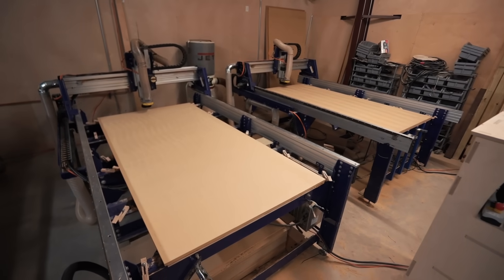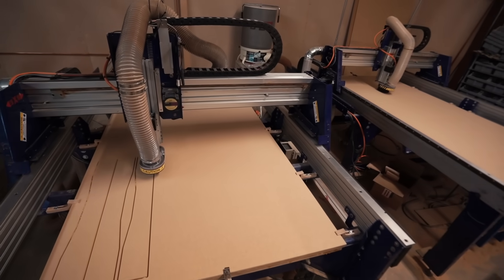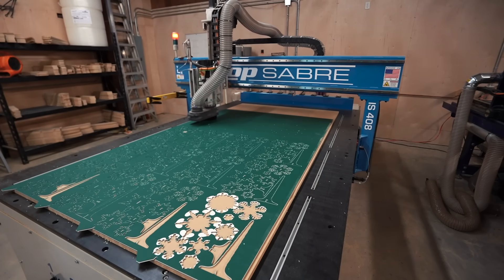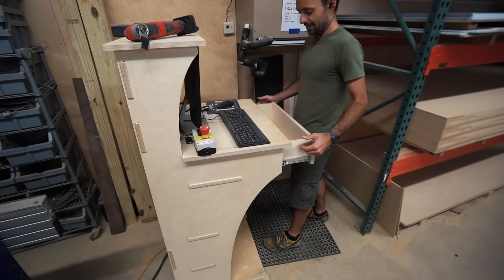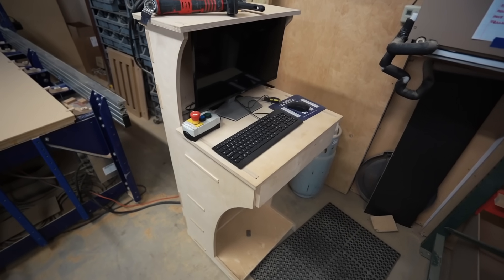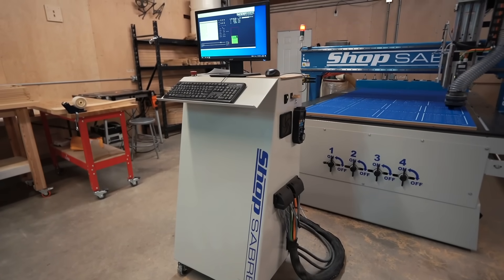I primarily use these two machines for my template-making business, and then this one for more detailed or elaborate jobs. First thing in the morning, all of the machines start up. At every single machine, they each have their own individual computer. Jacob has designed and put together some plywood furniture — actually cut out on the CNC — to house a computer used for that specific machine. The ShopSaber unit actually comes with its own pedestal, so we didn't have to create anything special for that one.